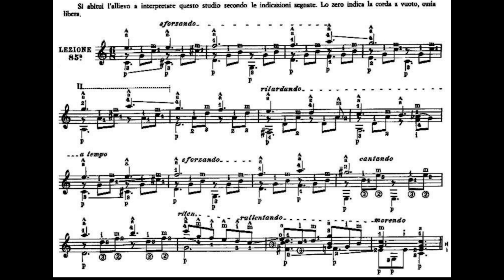Come vi dicevo, la battuta numero 9 è esattamente come la battuta numero 1. Quindi i due Do: partiamo suonando quinta corda e Mi cantino a vuoto, terza corda, seconda corda. Il dito 1 andrà al secondo tasto della seconda corda; il dito 3 dal terzo tasto della quinta al quarto tasto della quinta corda. Quinta corda e prima corda, terza corda e seconda corda.